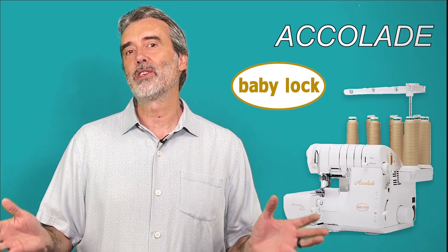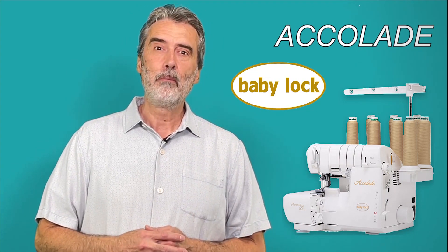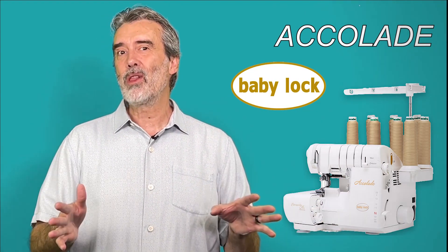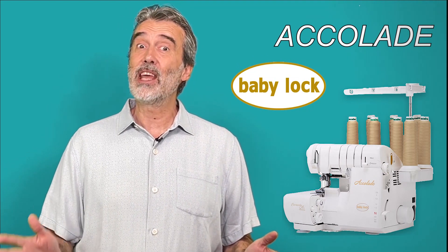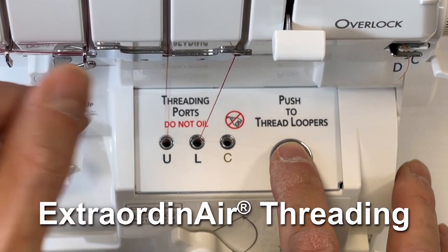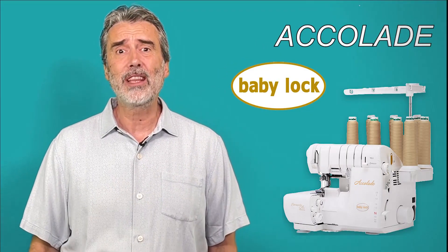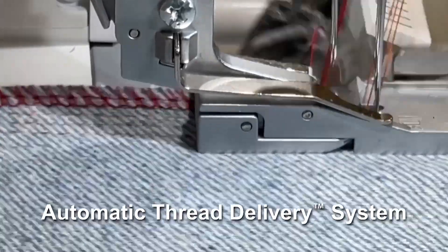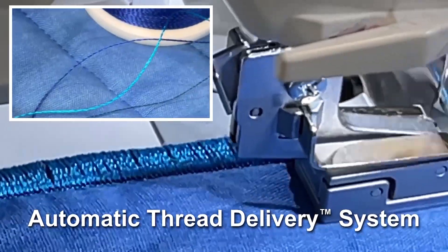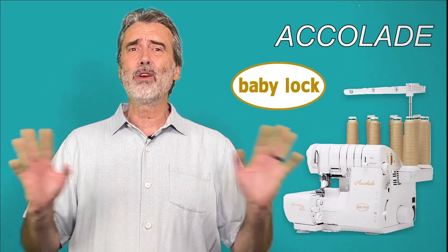That was an incredible presentation. A serger can truly cut your sewing time by half, but so often sergers are difficult to use. Baby Lock invented the serger back in 1967 and was first to incorporate air threading. The Baby Lock Accolade has motorized threading that threads all the loopers with a burst of air, plus automatic thread delivery — meaning no tension adjustment. You can use it on all different weights of fabric, from denim to knit to sheer, and work with thicker threads and woolly nylon, all without ever adjusting tension.